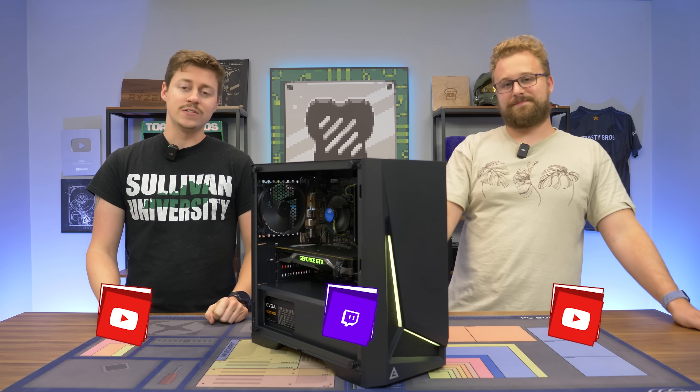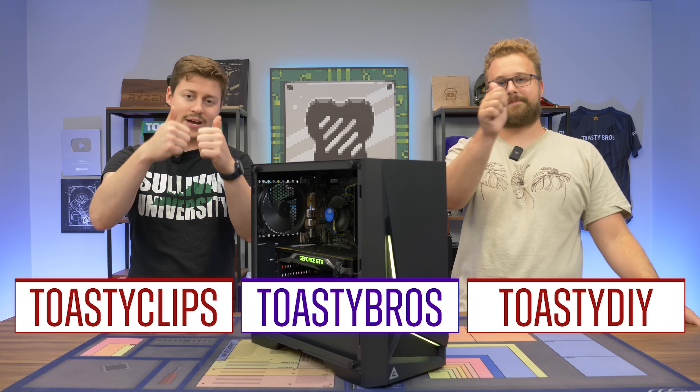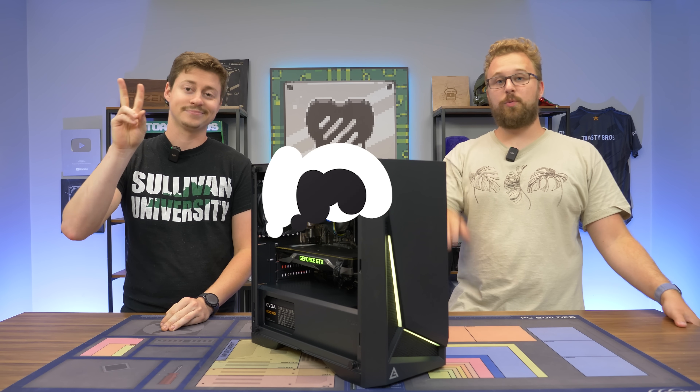As always, we hope you guys enjoyed today's video. If you did, check out our other two YouTube channels and also our Twitch at Toasty Bros, and don't forget to like, comment, and subscribe. We'll see you guys in the next one. Goodbye.